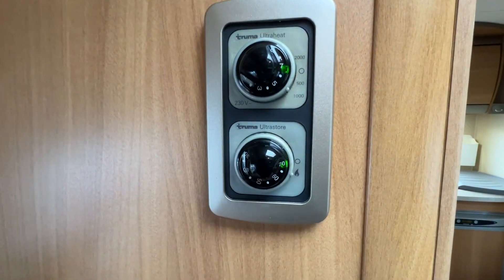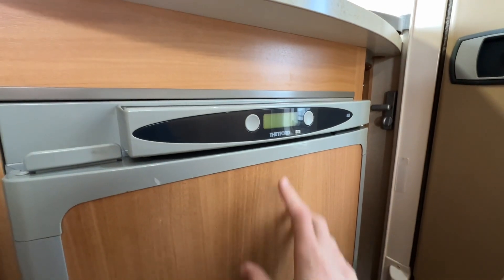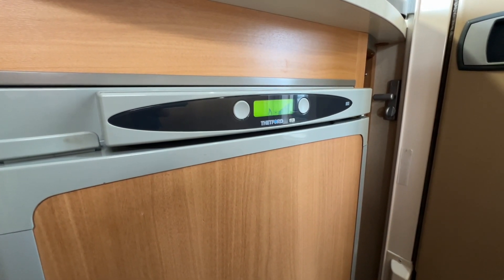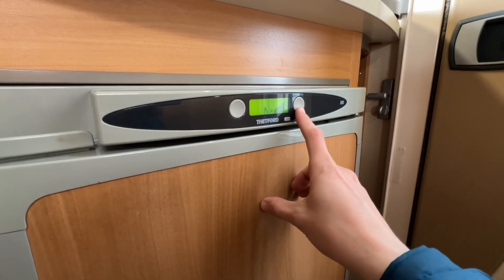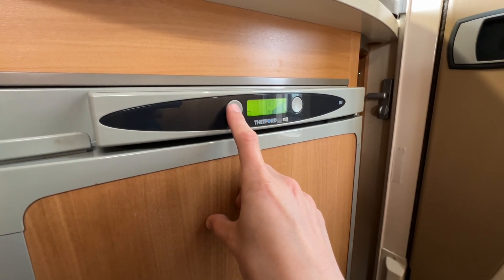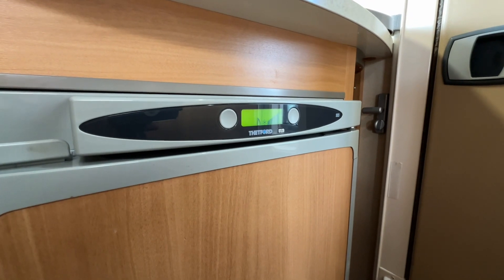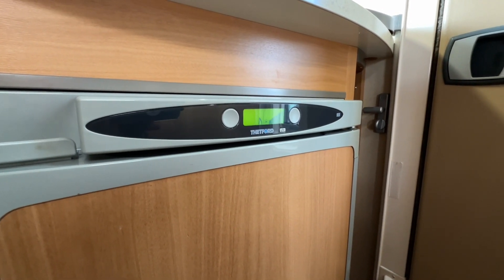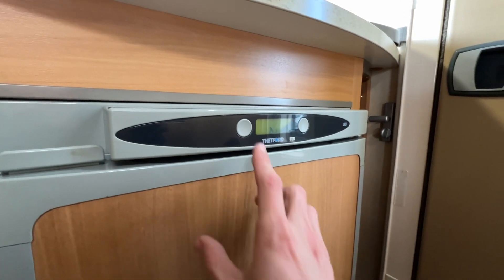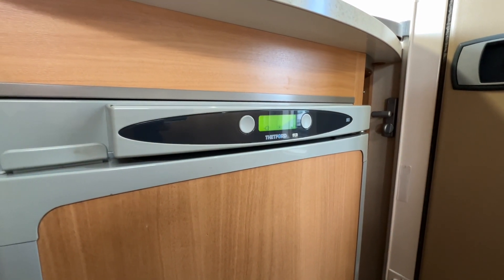To operate your Dometic fridge, turn the fridge on by pressing and holding, then you have a source selector and a temperature control. You've got three sources: gas — which works off the gas bottle so make sure the gas is turned on and you've pulled the gas through on the hob first, because if it's been off for any length of time you'll hear clicking and need to bleed the gas through the lines by lighting one of your burners. You've also got mains 230 volts, which you'd use if on a site or pre-chilling at home prior to your trip.